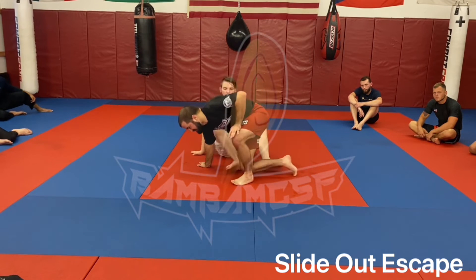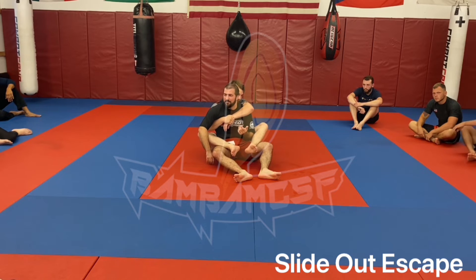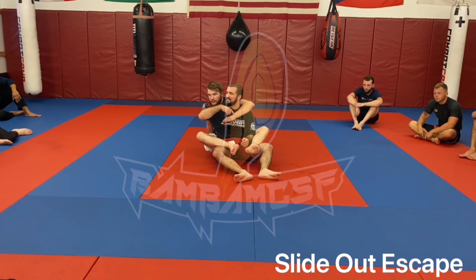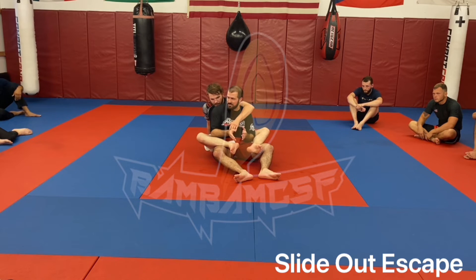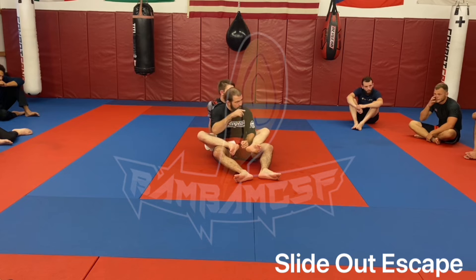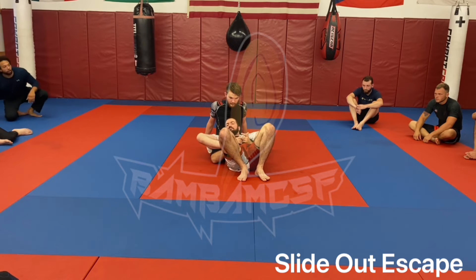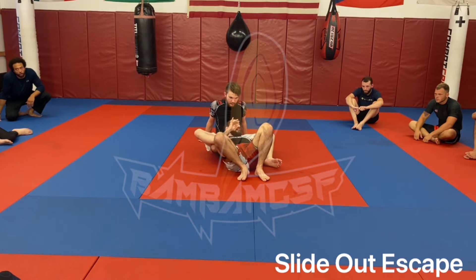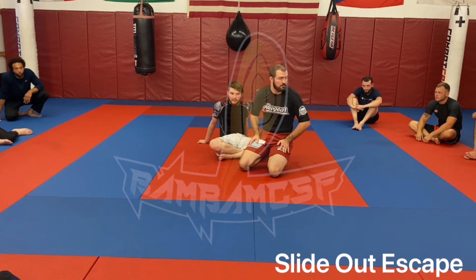Generally this escape won't score points — reversal points are pretty uncommon in tournaments. If you do escape and then pass quickly that can score two or three points, but the goal is not to get choked and not to score points. If you've had your back taken, your first priority is not points — at that stage you're probably already down anyway. Just escape and get back to a defensible position.